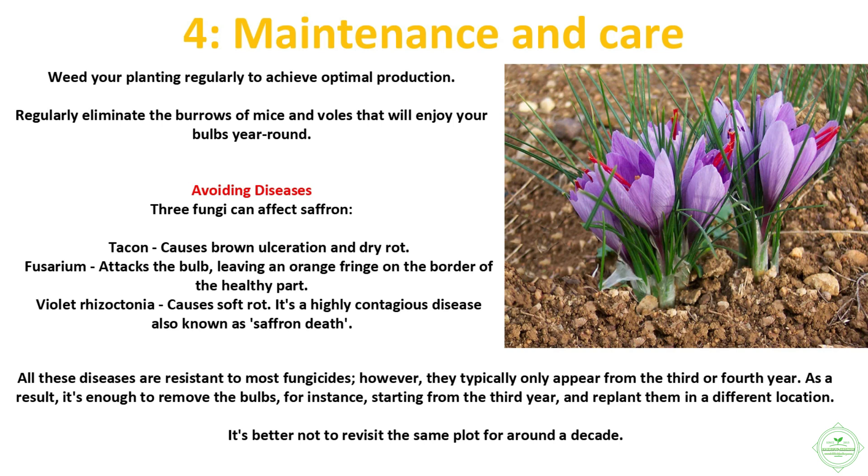Three fungi can affect saffron. Tacon causes brown ulceration and dry rot. Fusarium attacks the bulb, leaving an orange fringe on the border of the healthy part. Violet Rhizoctonia causes soft rot — it's a highly contagious disease also known as saffron death. All these diseases are resistant to most fungicides; however, they typically only appear from the third or fourth year. As a result, it's enough to remove the bulbs starting from the third year and replant them in a different location. It's better not to revisit the same plot for around a decade.